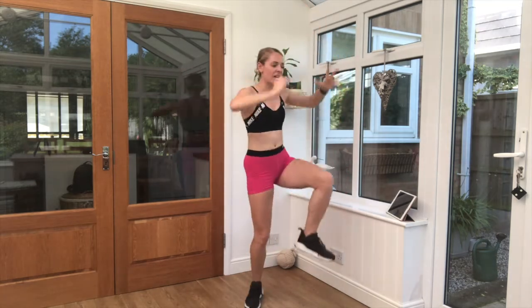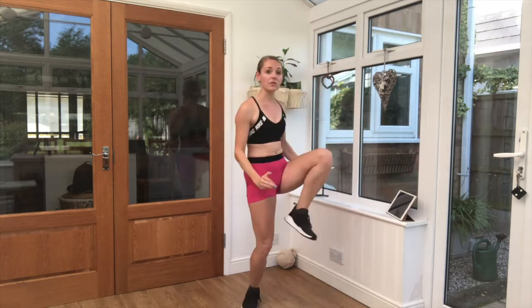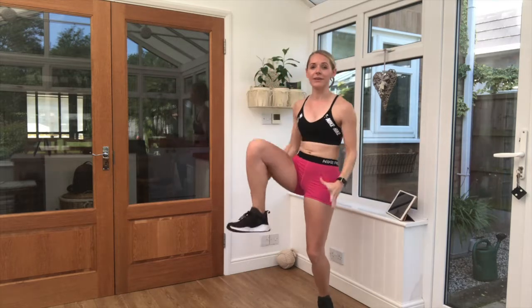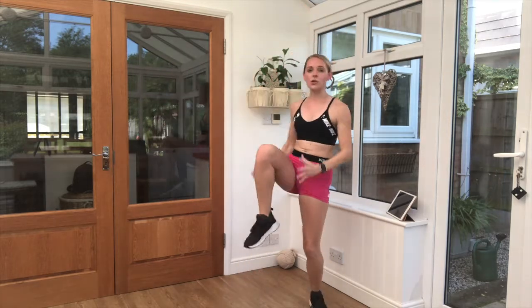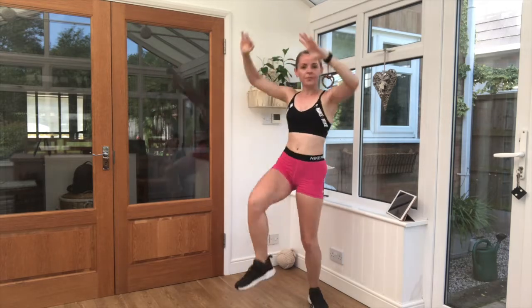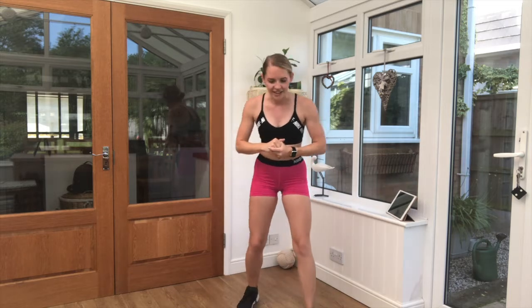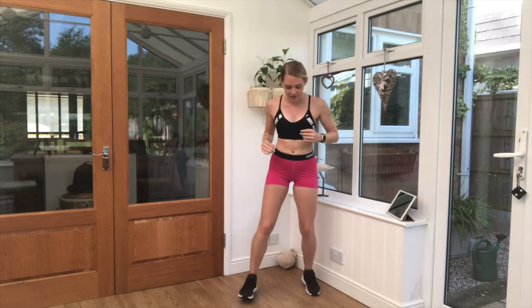Good job. You can start to speed it up a little bit if you wish. Keep those arms pulling down over the leg. You can keep it nice and steady — your choice. Five seconds left. Brilliant, good job. Grab a drink if you need it. Two more exercises left. We can get this done.